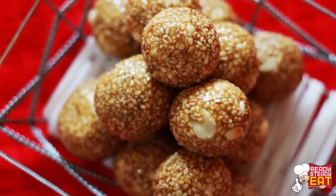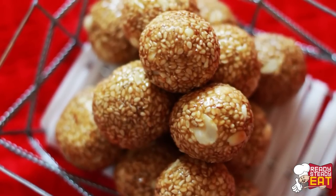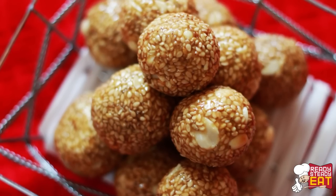The ladoos will harden once they come down to room temperature. You can store them in an airtight container for around 2 weeks. My perfectly round shaped Til Gur ladoos are ready — they look quite delicious and crunchy. You can make them in advance for large gatherings and parties. I have used peanuts here, but for a richer option you can use any other dry nuts of your choice. This is also a great option during winters as it contains sesame seeds and jaggery.